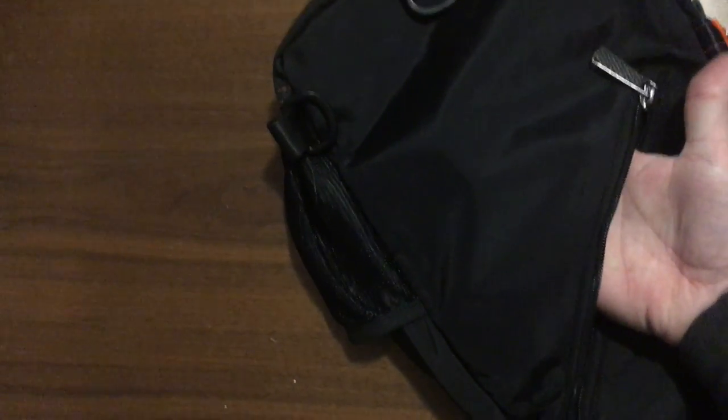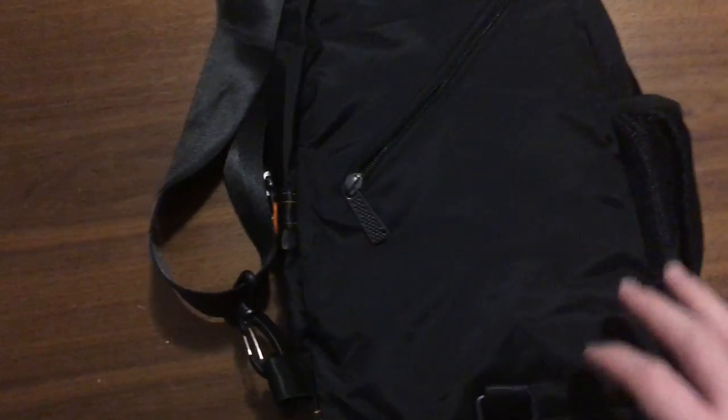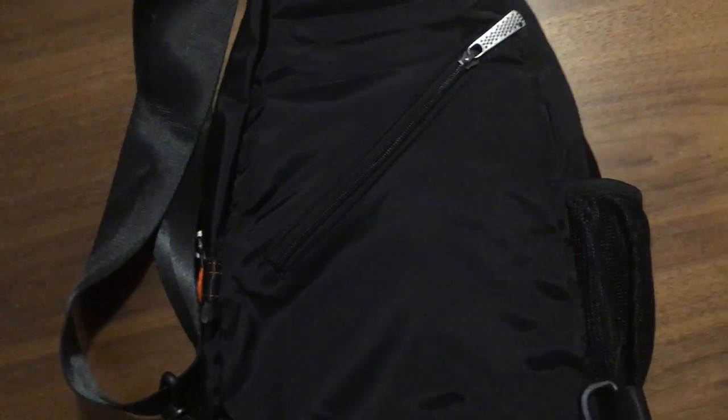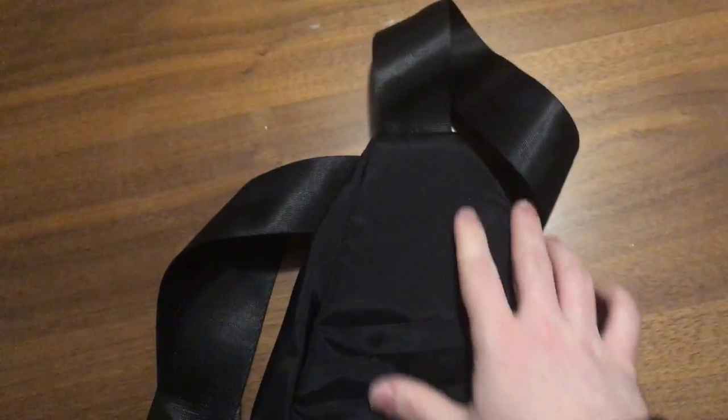Flipping the bag over, you'll see kind of a secret pocket here which is very small — I can barely fit my fingers in there, so it's probably four or five inches at most. And it's right in the middle of the back. If it were down here where you could access it with one hand, that would be cool, but it's kind of useless being where it is in the middle of the back.